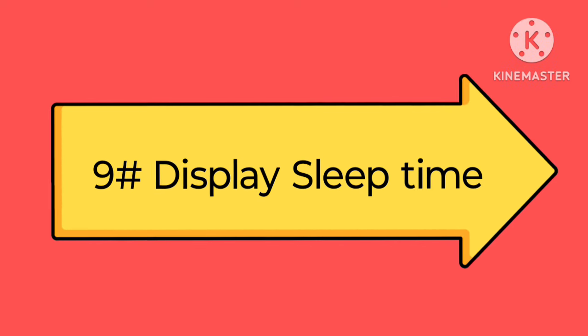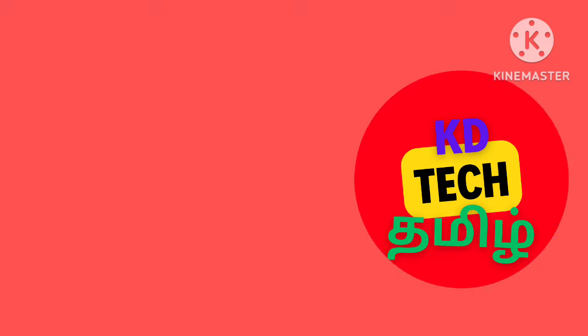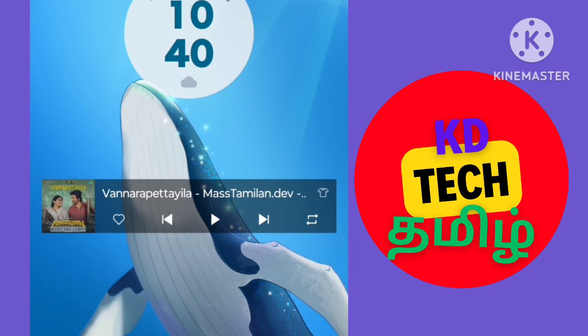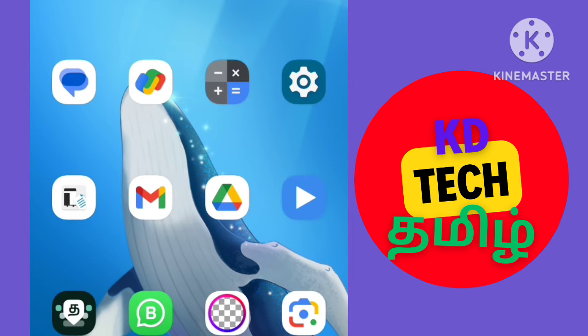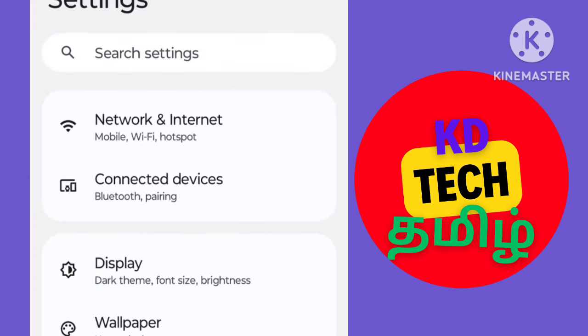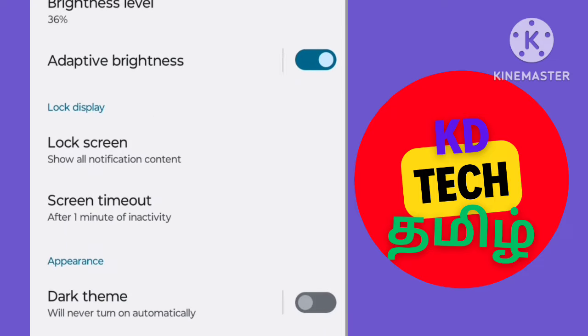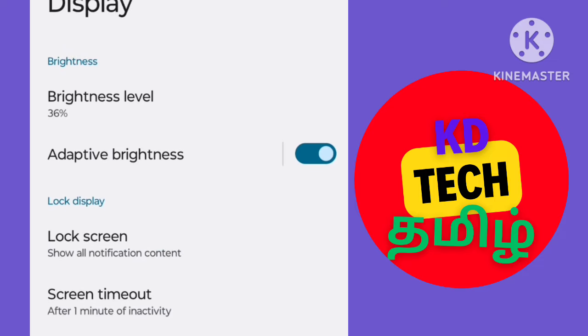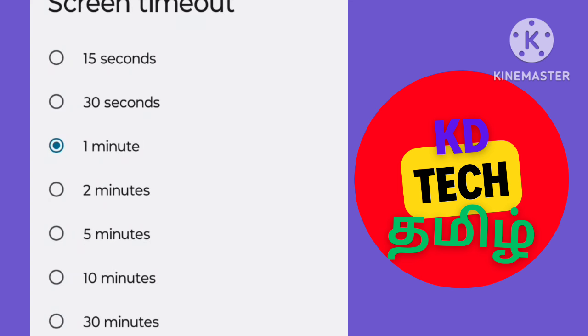The next setting is the display sleep time. If you use the mobile, you can lock it. If you have one minute or two minutes, you can turn it on and off — you can avoid unnecessary usage. Let's go to Settings > Display and click the screen timeout. You can turn the screen timeout on.